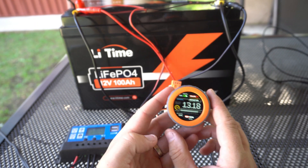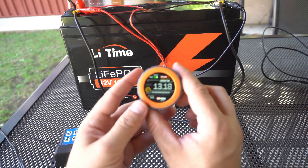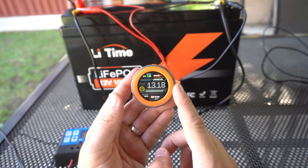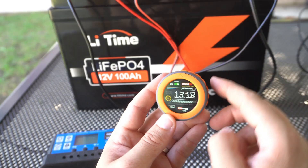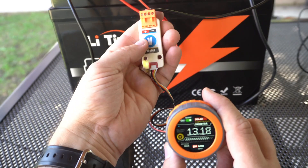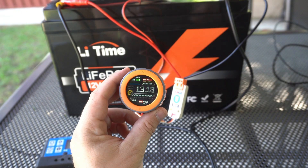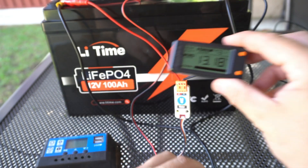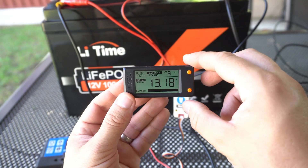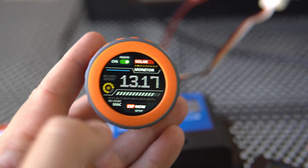Hello my friends. In this video I will play with solar equipment, but like always I will add my touch to this setup. I will use M5Stack Dial to measure voltage using a voltage meter module, and I will send this data remotely to a LilyGo T-Display S3 using ESP-NOW.